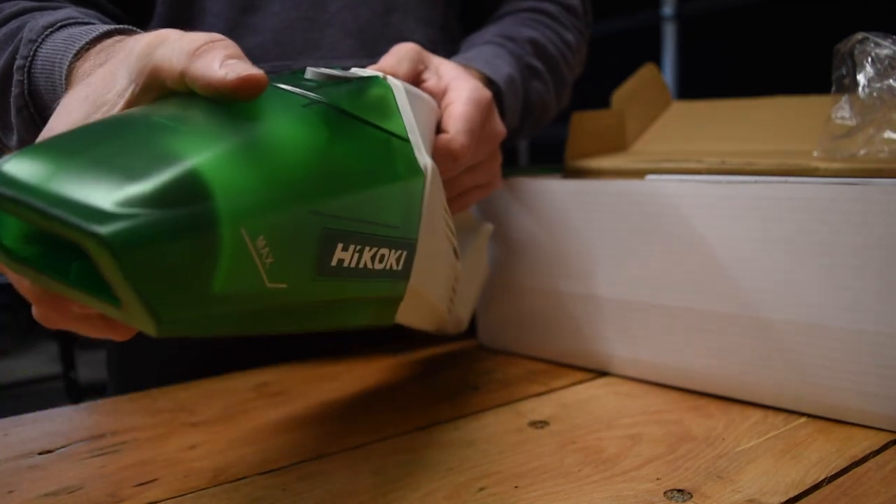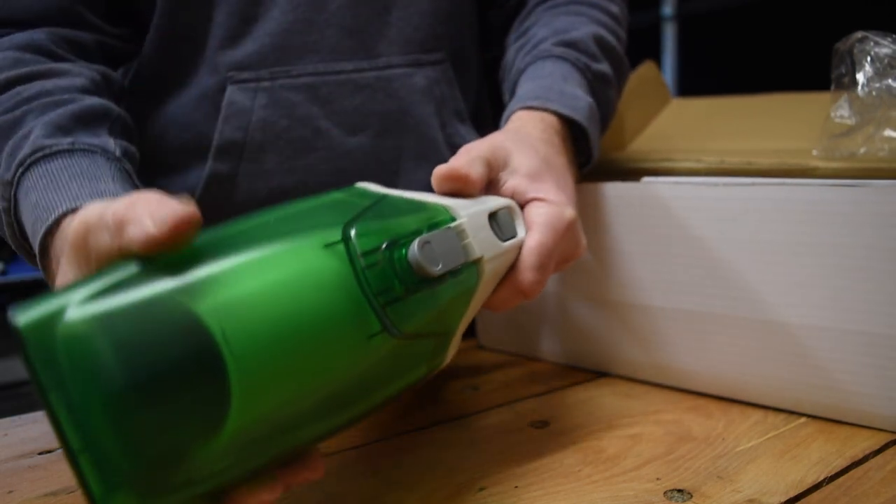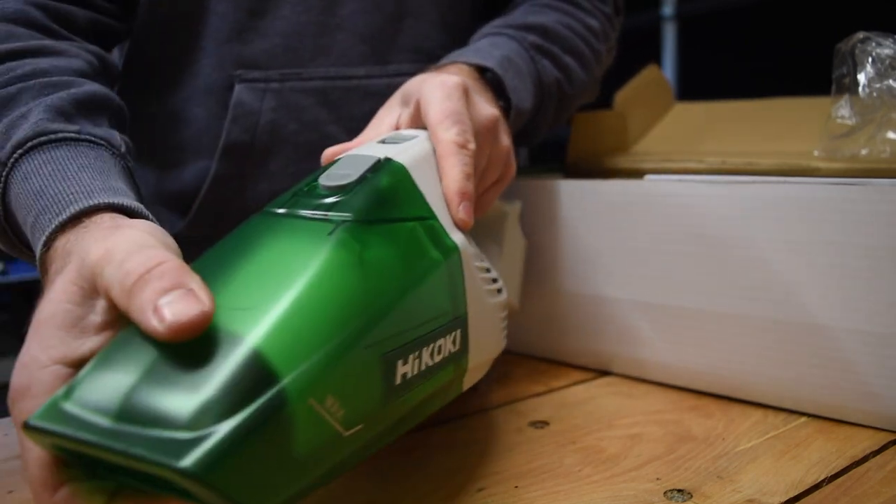It just fits back together — two little tabs at the bottom — then push that in and it clicks into place like that.